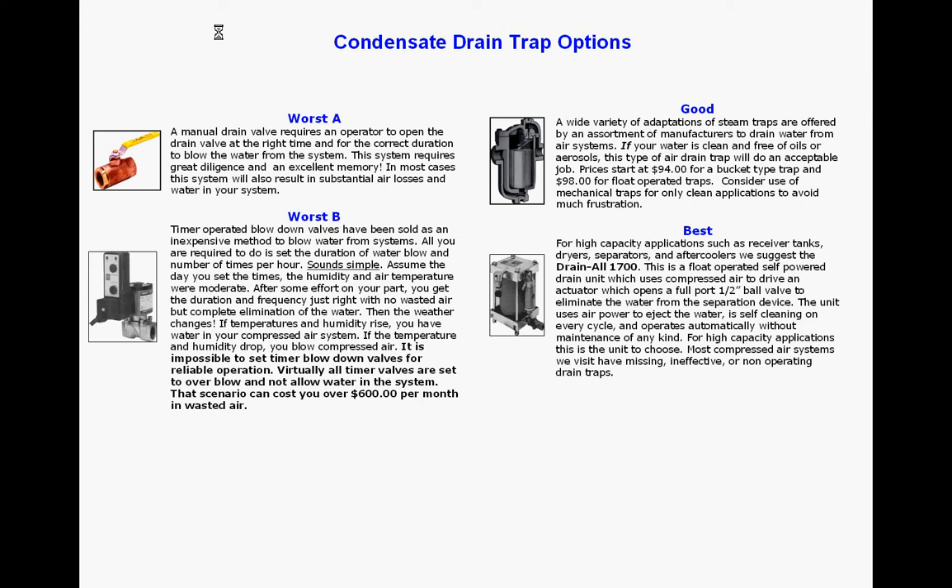Typically, to drain condensate, oil, and trash which accumulates in the system, you have four basic choices. One would be simply using a manual ball valve, which is a very ineffective way to do it and will waste a lot of air.